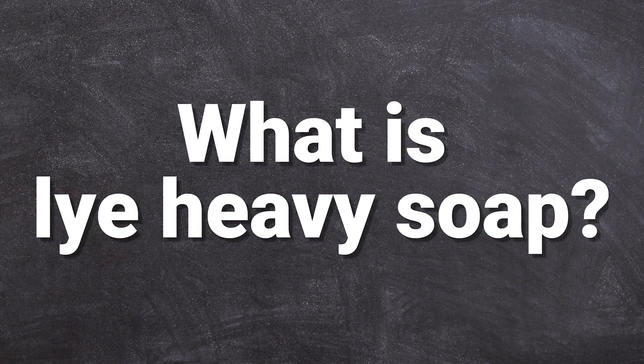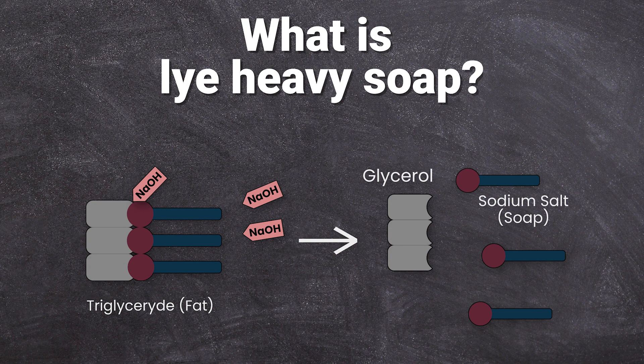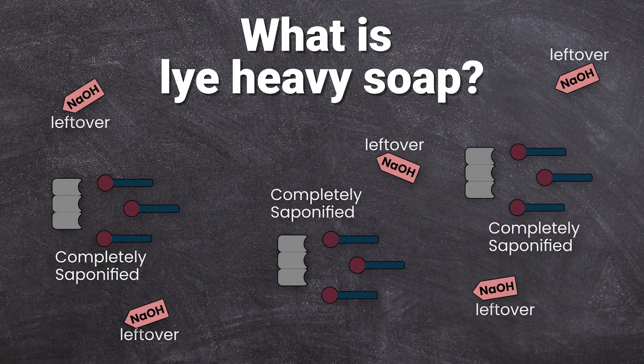What is lye-heavy soap? The saponification process can take two to three days to complete. In this time, all the oil and lye molecules come together and form soap. When you use too much lye, all oil molecules are saponified completely and you have some leftover lye molecules in your soap. Since pure lye is dangerous, soap made with too much lye can cause severe skin irritations. You should never use lye-heavy soap.